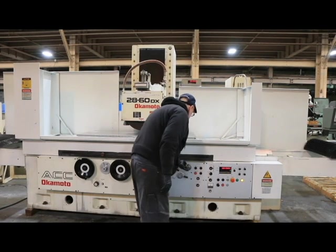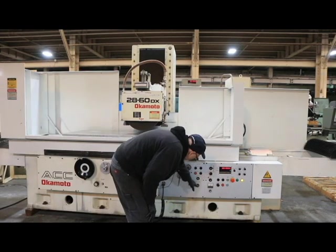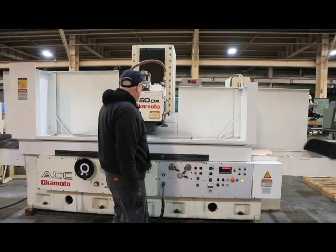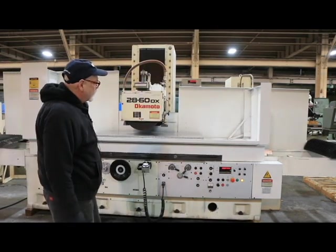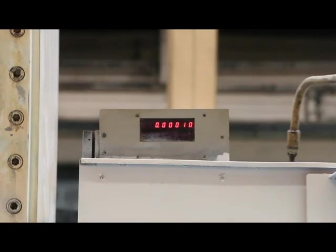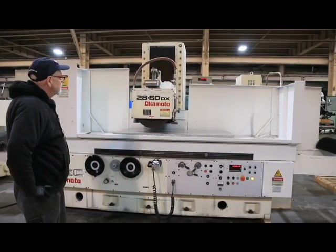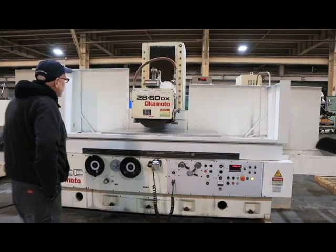If I select in my grinding mode plunge program one or plunge program two — the difference is that on one program it's going to feed on both reversals, and on the other it's only going to feed on one side. To get this going, we select automatic, and you'll see in the window that each time we reverse we feed a certain amount. It has a fine feed — it'll go into a fine feed and take its last tenth off, and then at the end it'll spark out.